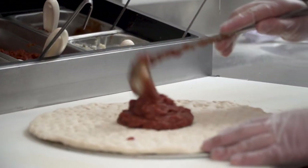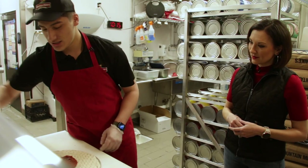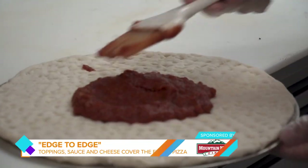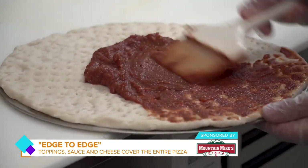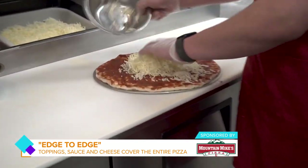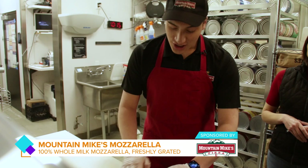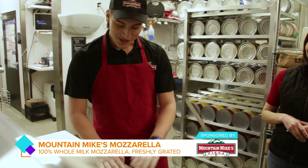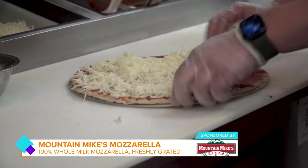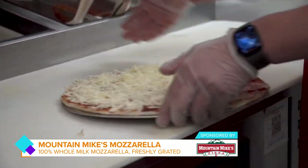So we'll get two scoops of sauce on there and space it out. We'll take our brushes — a flat brush to get, again, edge-to-edge with the sauce, so we'll get the flavor on all the pizza. Got your cheese on there. Only the best cheese — 100% whole milk. We grate it every morning. Our prep crew gets that ready for us, along with all this stuff.